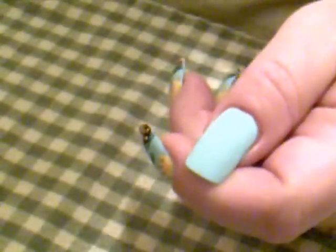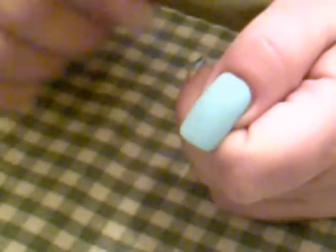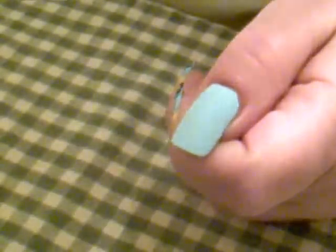It's really easy to do and I'm going to take you all step by step. I'm using all acrylic paints for this. I do not have this color polish so I painted my nail this light color right here — it's called Regency Blue, it's the Apple Barrel colors. I will have all those listed in the description box.